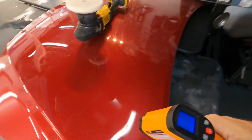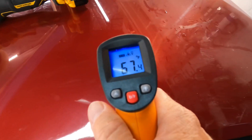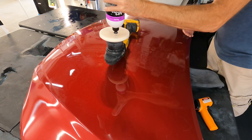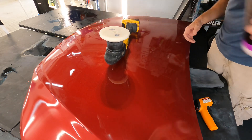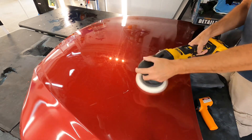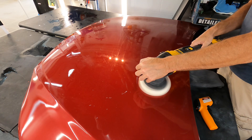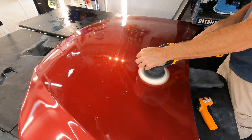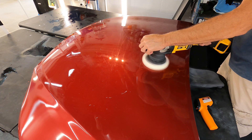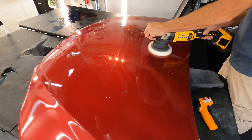Now we're going to swap over from the microfiber cut to the flat foam pad. Keep in mind some pads can be open cell or closed cell. Open cell gives you a little bit more airflow, so it keeps temperatures down even more. Closed cell keeps your product pushed to the surface, which is great, but you'll have a little bit higher temperature spiking. We'll do the exact same pattern — same polisher speed, same correction speed of about an inch every second or two, and the same pressure.